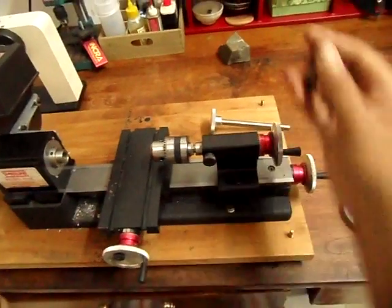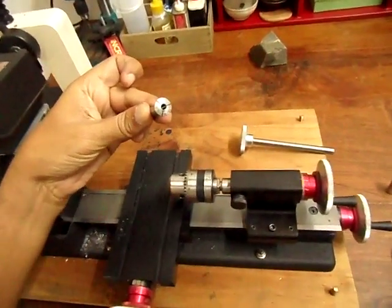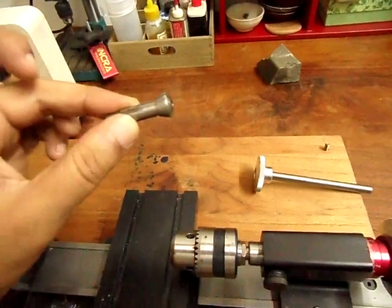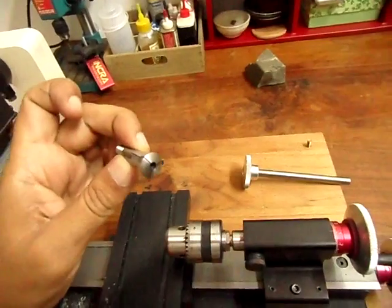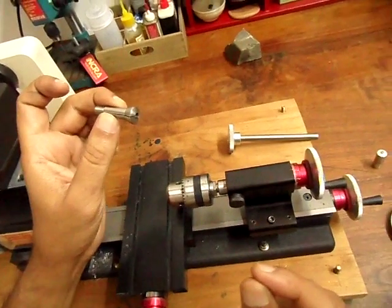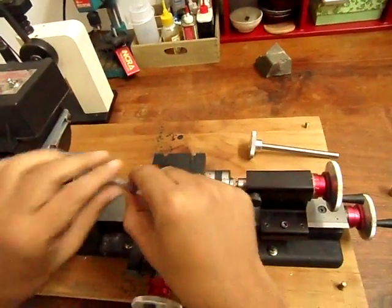I'm going to explain how to use a collet. If you want the highest precision, you always need to turn stocks in collets. They come in different sizes. This is a 4mm collet, which means it can hold a 4mm stock, plus or minus 0.05mm or so. The collet needs to go into the spindle.